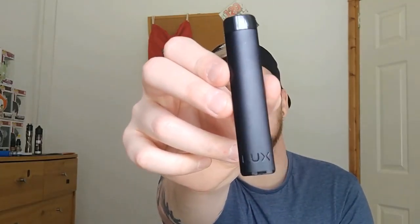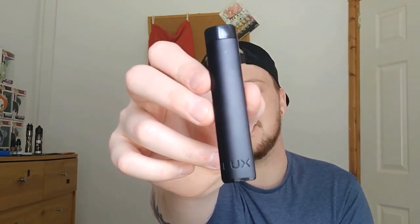Today I'm going to review the Luxe. The Luxe is made by the company Willarm, a Chinese manufacturing company, and it is just a simple kind of pod system.